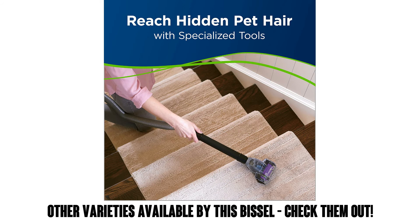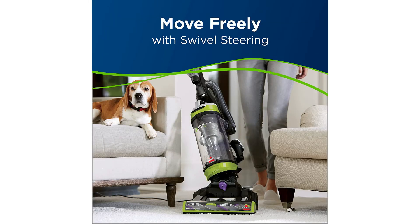This model is a tried and true flagship for Bissell, with over 12,000 ratings on Amazon and an average of 4.6 out of 5 stars.